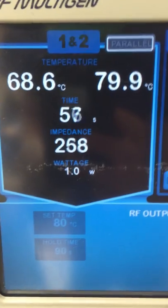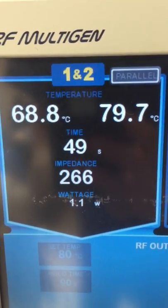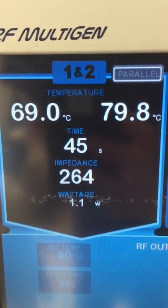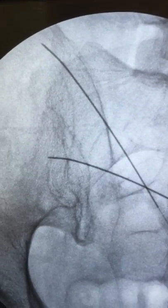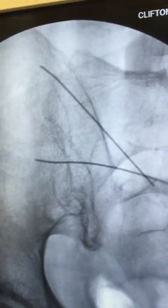This shows the needles in the superior two-thirds aspect of the joint, the ablation having taken place between the S1 and S3 nerve roots.